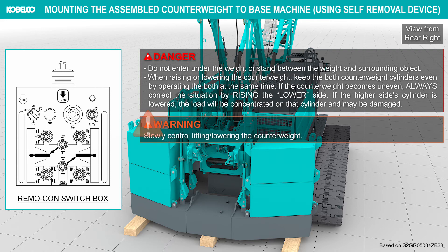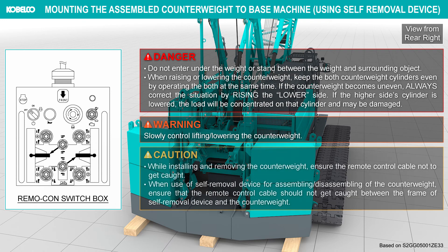Slowly control the lifting and lowering of the counterweight. While installing and removing the counterweight, ensure the remote control cable does not get caught. When using the self-removal device for assembling or disassembling the counterweight, ensure that the remote control cable does not get caught between the frame of the self-removal device and the counterweight.